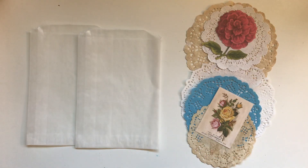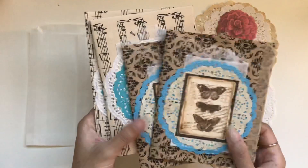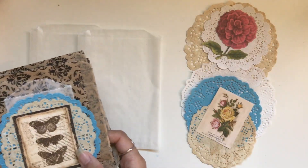Hi everyone, I'm JD from Willowbound Journals. Welcome back to my channel. I'm here to show you how I make my little embellished glassine bags that I put on the covers of these new journals that I've been having fun making.